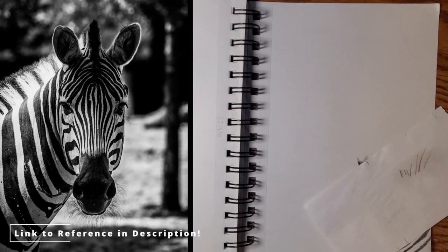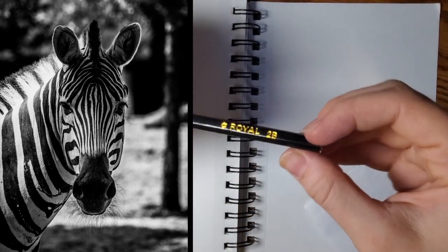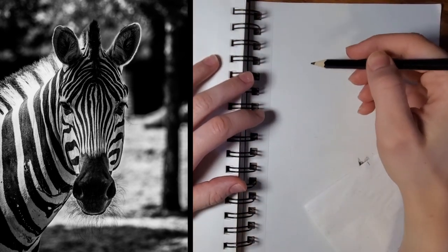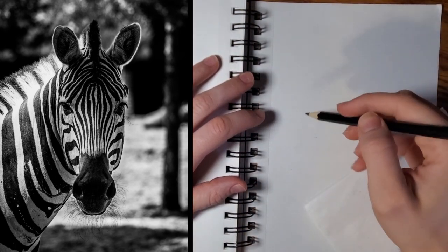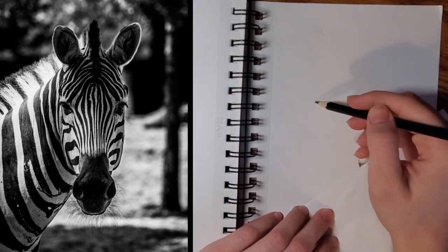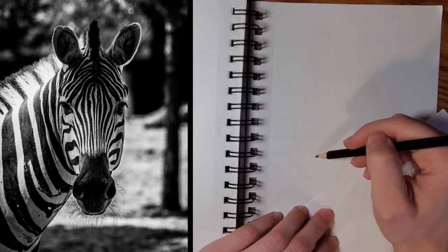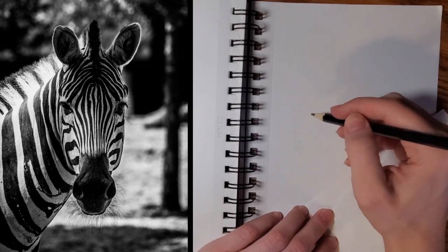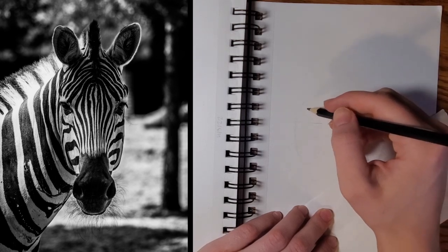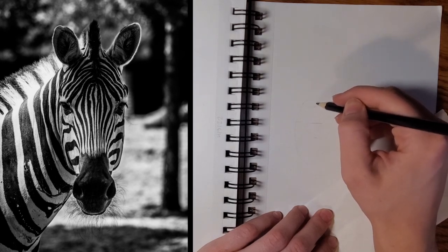You can see where I have the first zebra covered up just so I don't smudge it, but if you want to follow along with that, just go to the link in the description and you can see how we drew that one. Right now I just grabbed my 2B, and I'm going to start by giving an outline for this next zebra, which is on the left. You can either use the reference I've included in the video or download it through the link in the description — it'll be labeled like zebra number two.